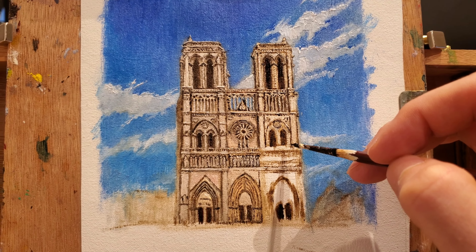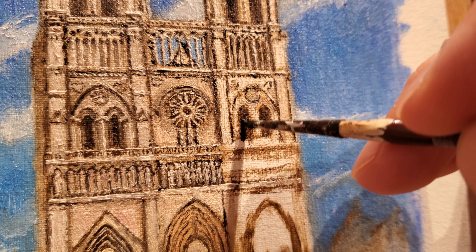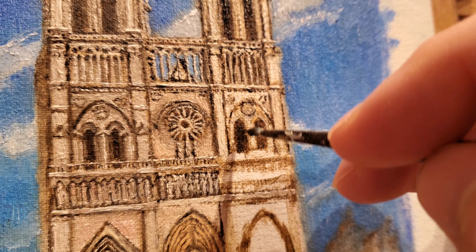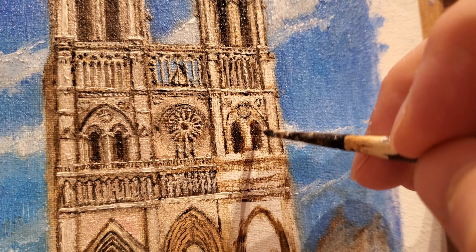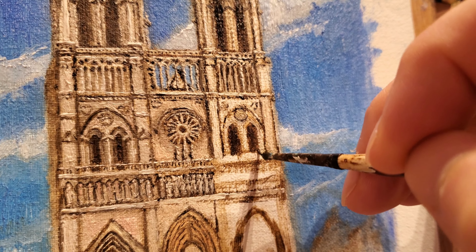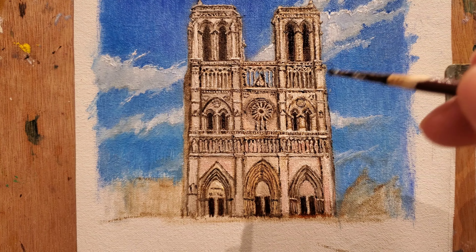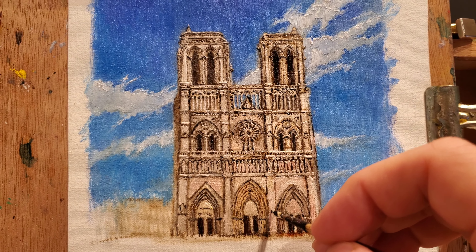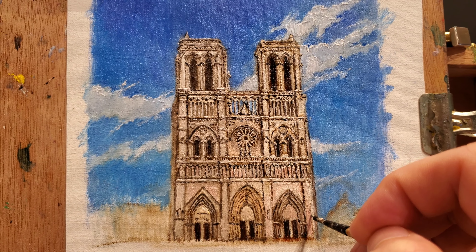Now I'm continuing refining the drawing on the right tower. I am advancing in stages — first I finished the left tower, then I went for the middle part and now I'm going for the right. Because the design is symmetrical, the left tower is going to be the same as the right one, so at this point it's just a matter of being faithful to the work that we have already established on the canvas.